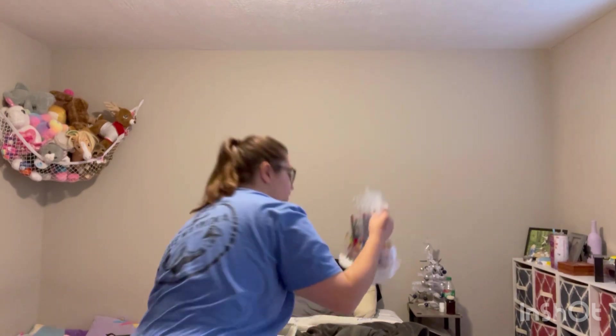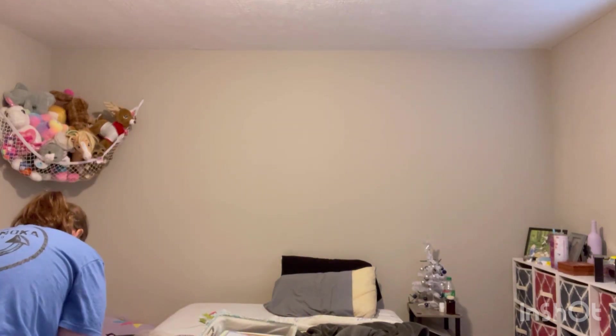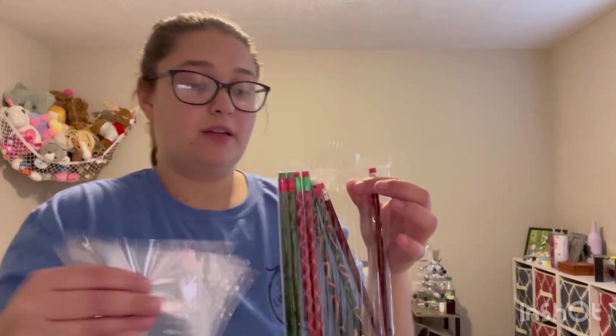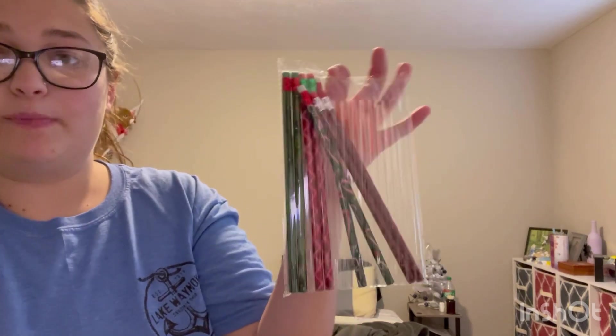Okay, update! Here are the 24 bags with just the pencils in them. I have about six extra bags and eight extra pencils, which is great because everyone needs more pencils for her little art box that she takes back and forth to school — so that's perfect.